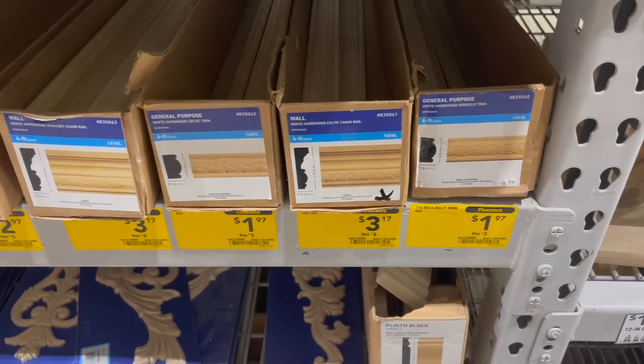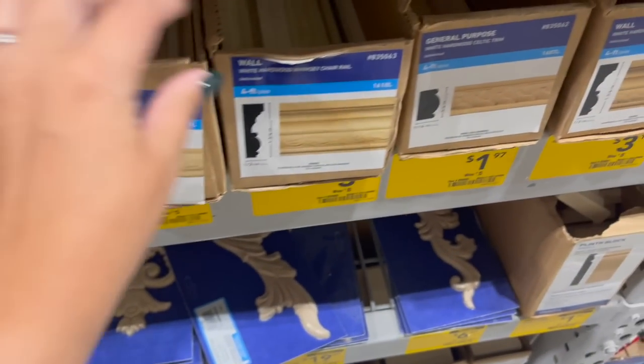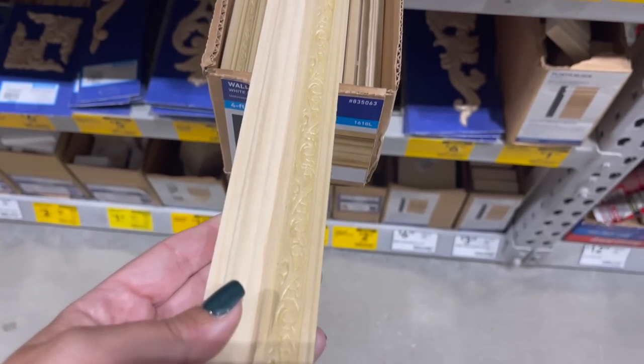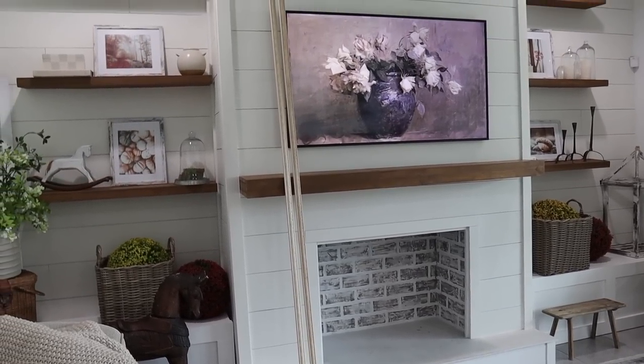But don't worry — if you also love the look of the frame on the frame TV, I am going to show you how to DIY your own for under $50. First I headed to the decorative molding aisle in Lowe's and they had so many different options. I was looking for something that would be the right length — I needed to cut two longer sides and two shorter sides to make the rectangle — and also something ornate enough to look like a frame but not too wide and heavy. This is what I ended up going with — I needed two pieces at $10 each, so a total of $20.